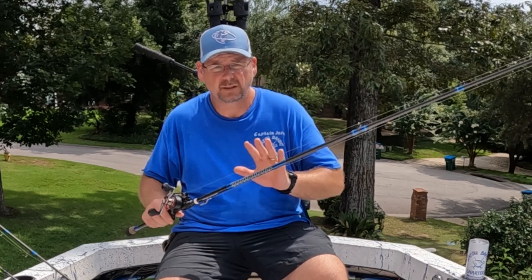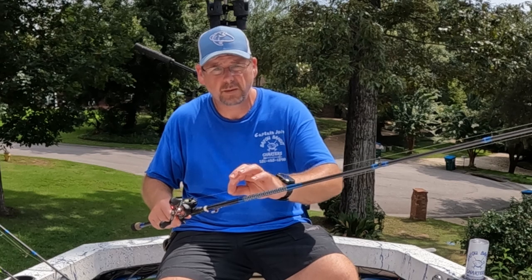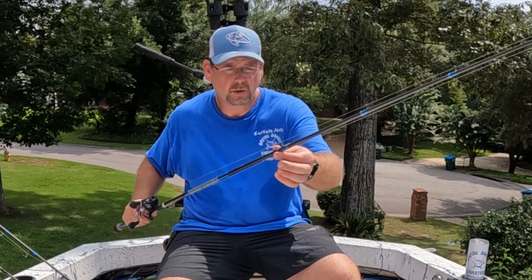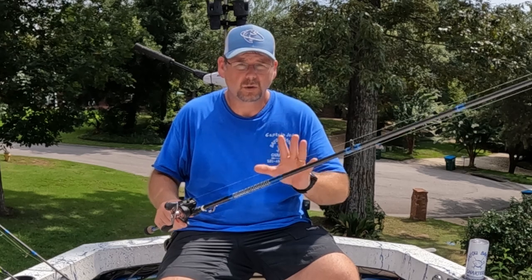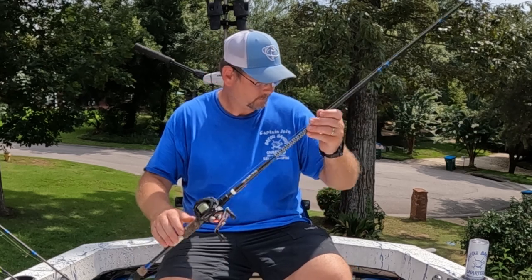On all my setups for inshore, I use 20-pound braid to 20-pound fluorocarbon leader tied with a double uni knot. That's my go-to for anything inshore. It works for all species.